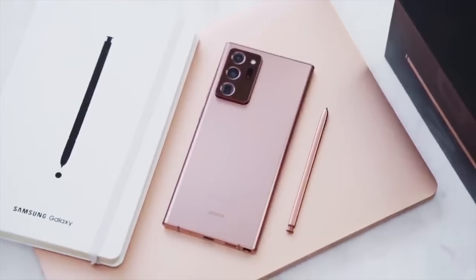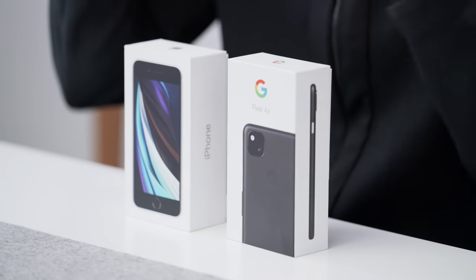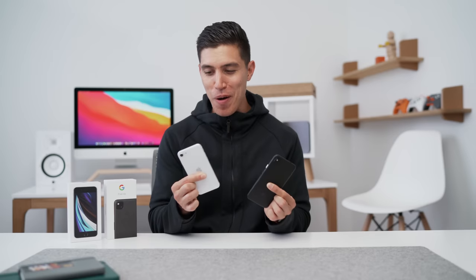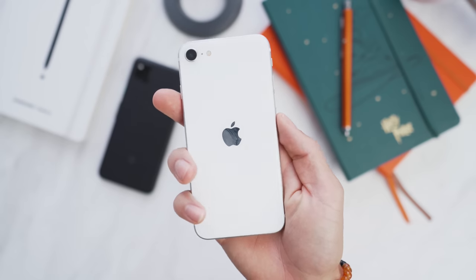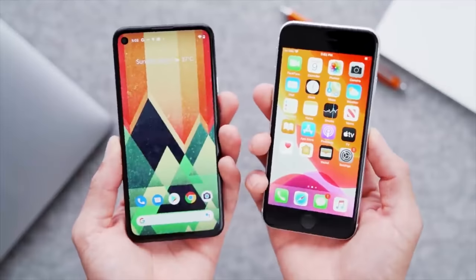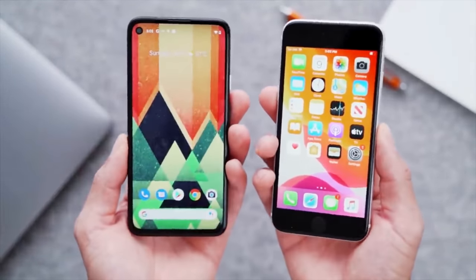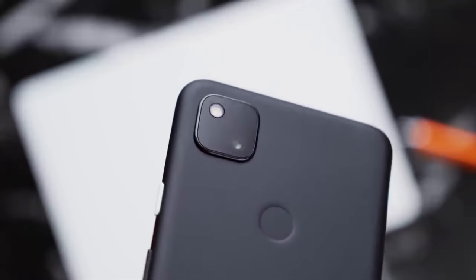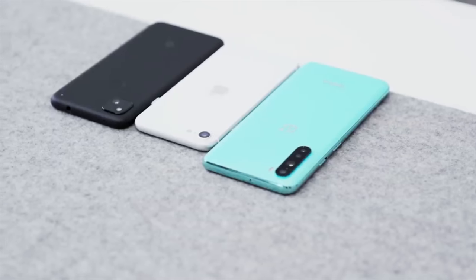Speaking of devices, I know the Note 20 Ultra is way too expensive — around that $1,400 mark, so that isn't on budget. These two phones, however, are: we have the iPhone SE and the Google Pixel 4a. I made an entire separate video comparing both of these devices, but I think this comes down to whether you're an iOS user. I still think the iPhone SE display is a bit too small and I'd honestly go for the Pixel 4a — you get stock Android and still have a great camera experience. Seeing smartphones under the $500 price range is super dope. We also had the OnePlus Nord, but it isn't really available to most people in North America, so that could be a possible third contender if you have access to it.